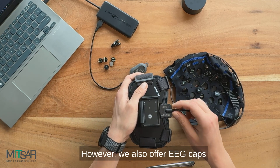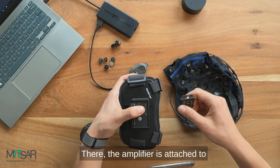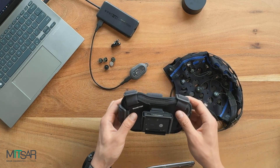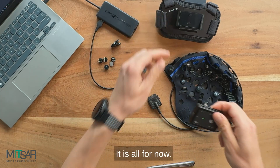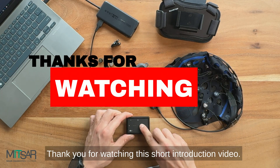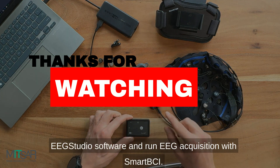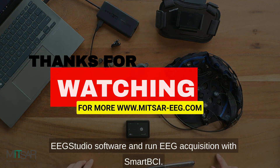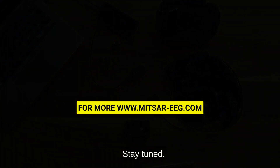We also offer EEG caps for Smart BCI head mounting, where the amplifier is attached to the back of the cap. Thank you for watching this short introduction video. Next one will show you how to set up the EEG Studio software and run EEG acquisition with Smart BCI. Stay tuned.